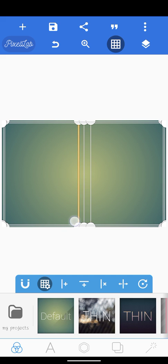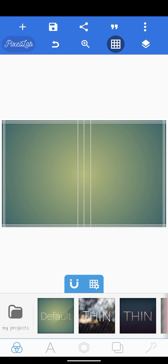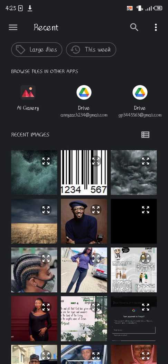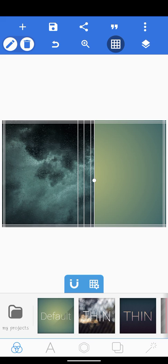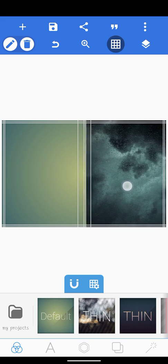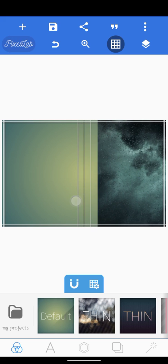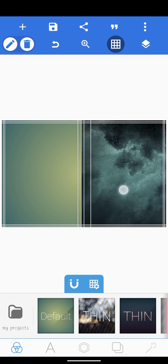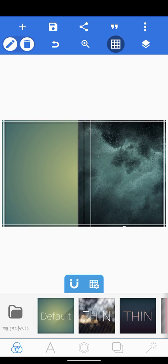Drag these two and drop them at the same length. When we have done that, lock our grid. Next, we're going to add our image from the gallery. Once we add this image, click on our tick mark — as you can see it's filling in. We don't need to resize it, just make sure it does not go beyond this third line here. Zoom in for perfect alignment, then lock this layer.